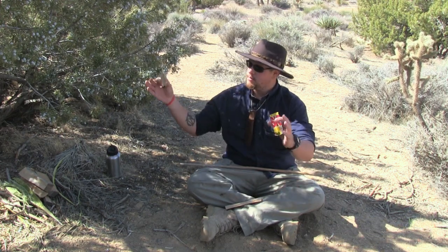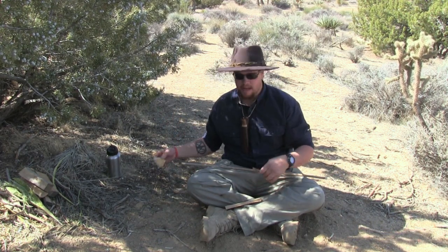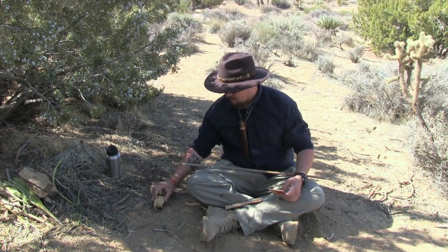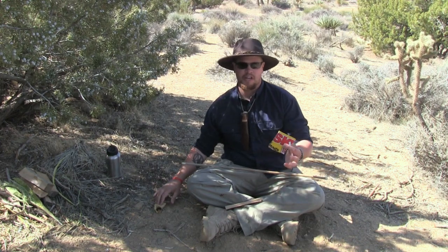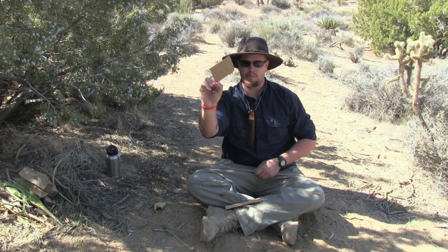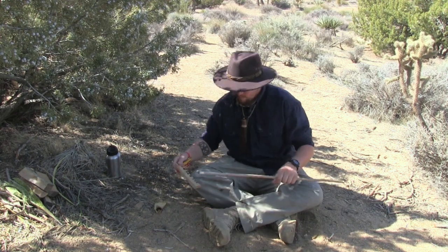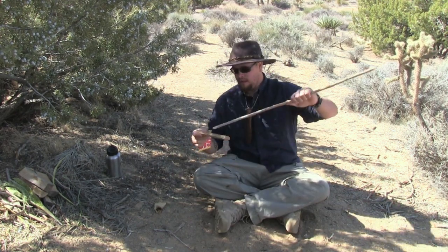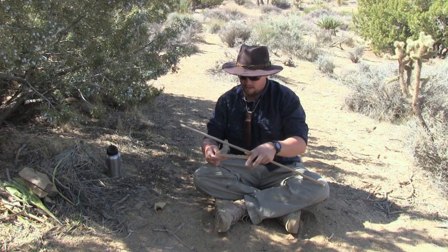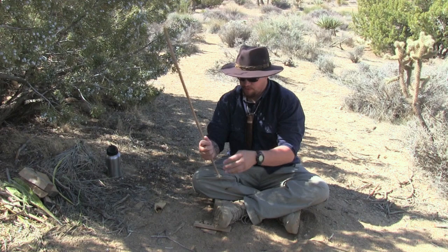I had to move locations here — I had to get in between these three juniper trees to shield me from the wind. The breeze started kicking up, and I don't want my ember blowing all over the place. So here we have our touchwood, set to the side just like a tinder bundle. Then we have our ember catch, a piece of cardboard, our spindle, and our hearth. I'm going to get set up and pick a hole — that looks about good.